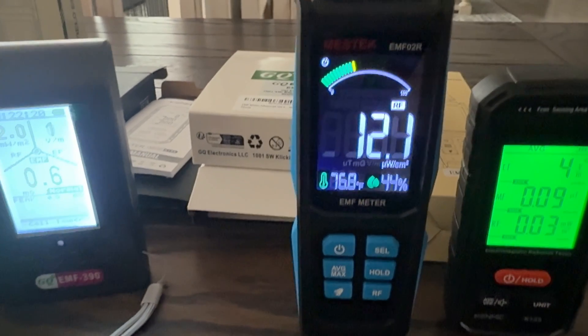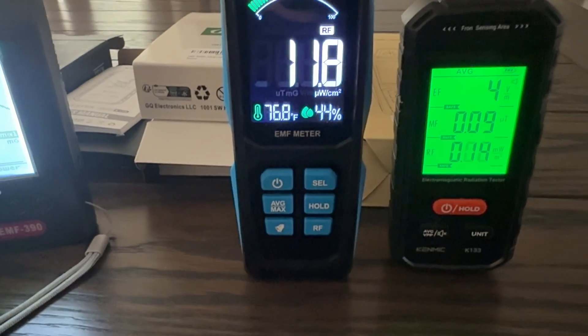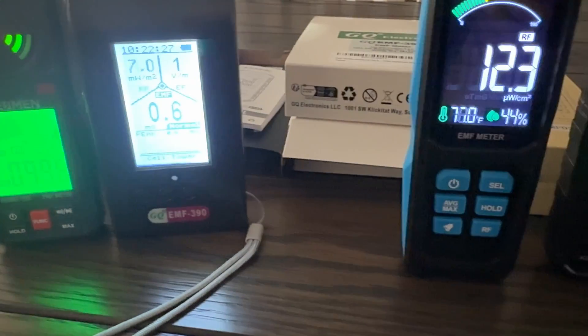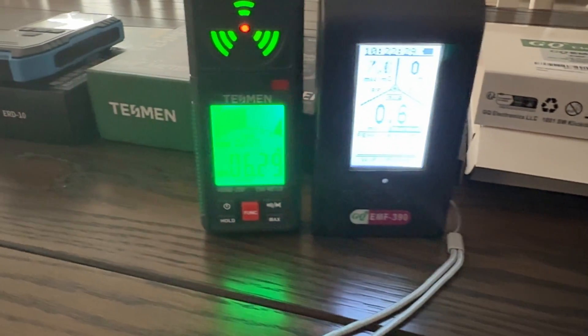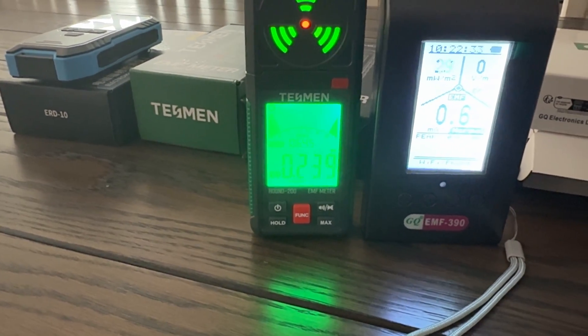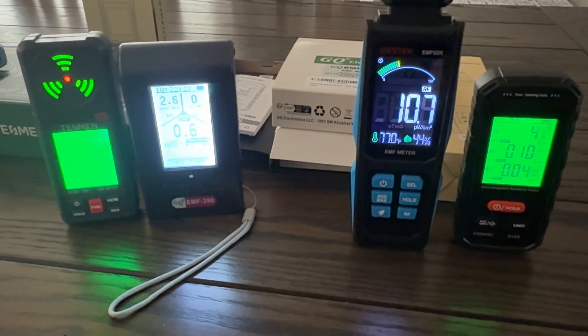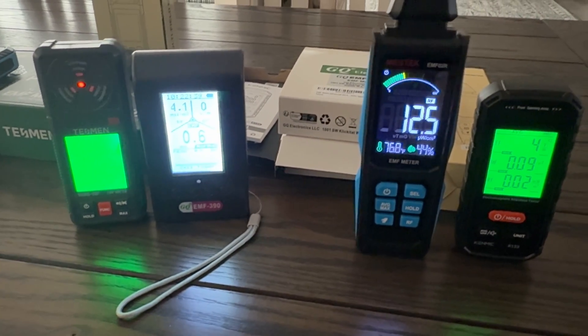This thing is really reading high. I don't get it — what is the true measurement? Maybe somebody can leave a comment below and tell me which one they found to be the most accurate instrument.